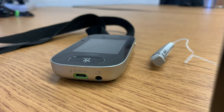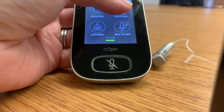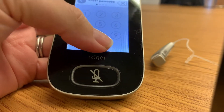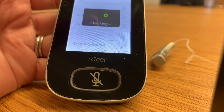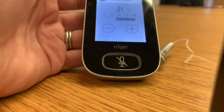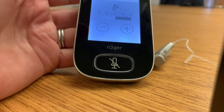To change the easy gain, which is the volume of the Roger receiver, you're going to use the microphone. First, go to settings and enter the passcode, which should be 0000. Then scroll to Roger receiver settings, click on easy gain, and you're going to have to hold it right next to the receiver.